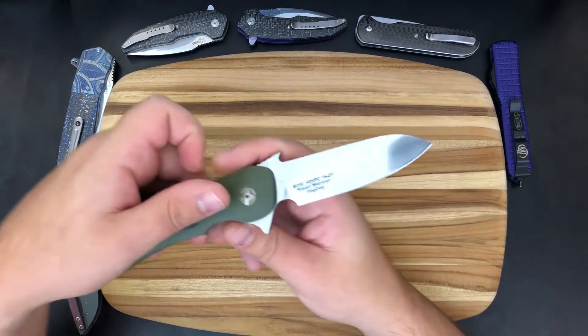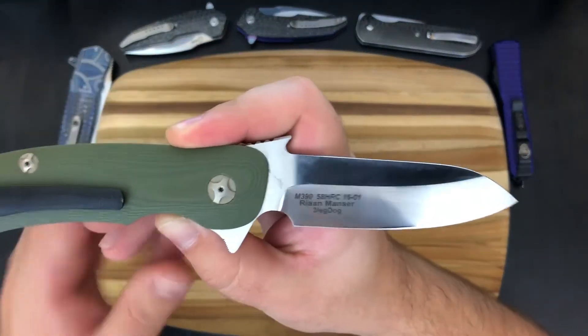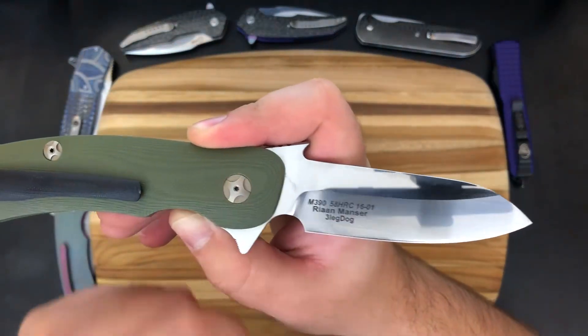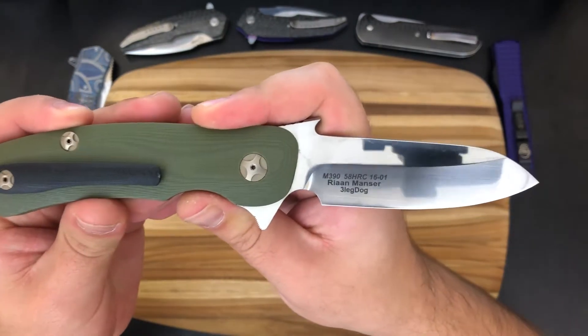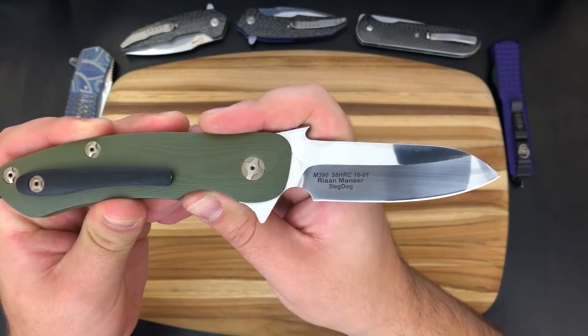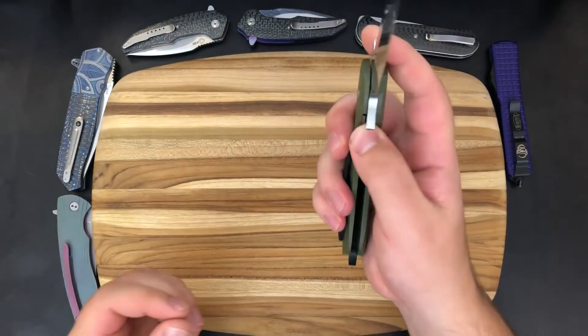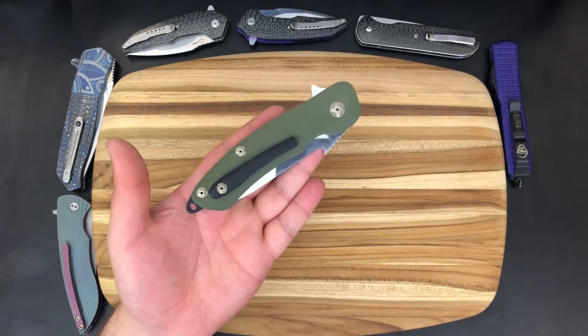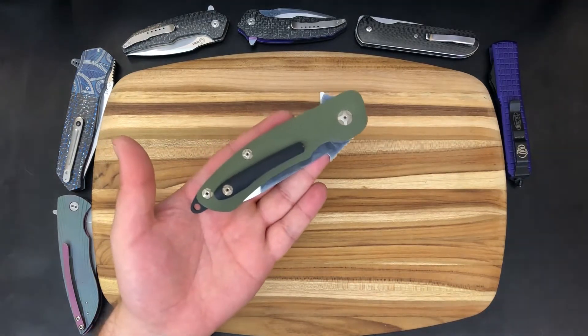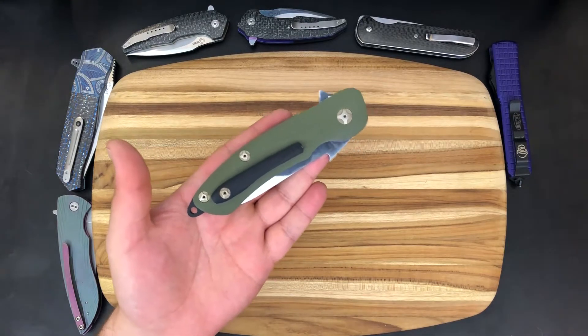That is the brand name and the maker behind the name is going to be Ryan or Rian Mansur — I'm not sure about the pronunciation. This is a South African custom from a part-time maker, and it does come to us on loan directly from African Custom Knives. This knife is supplied to us directly from Nathan's personal collection.